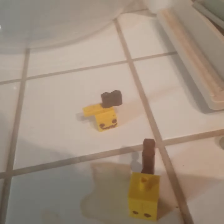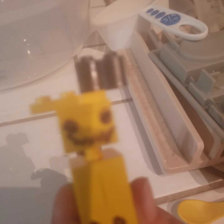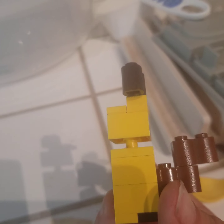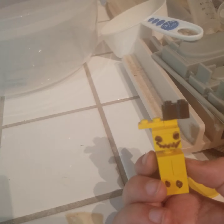And then here's the last part. Take the head and carefully attach it on, just like that. And it should look something like this. Now leave a little space between, and then you can see the neck. There you go. And that is how to make a custom Mimikyu Lego figure. Thanks for watching. Bye.